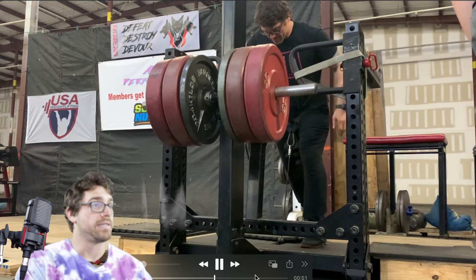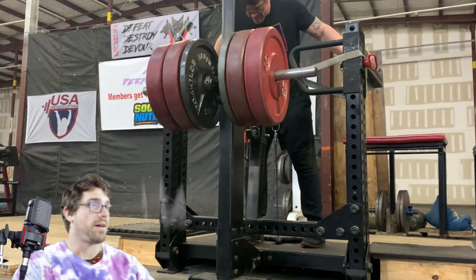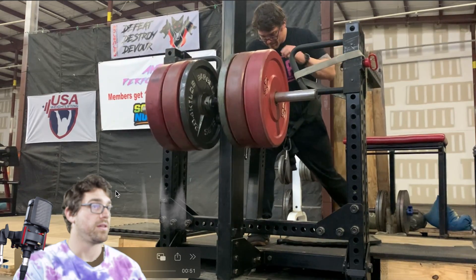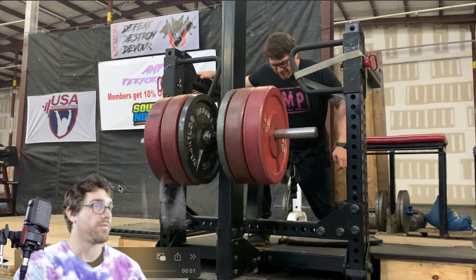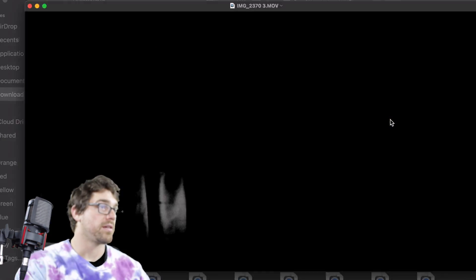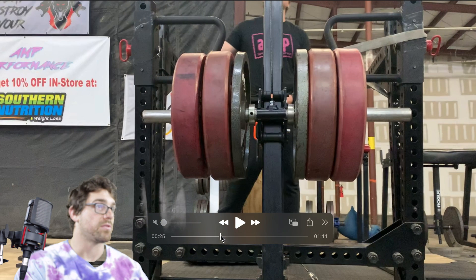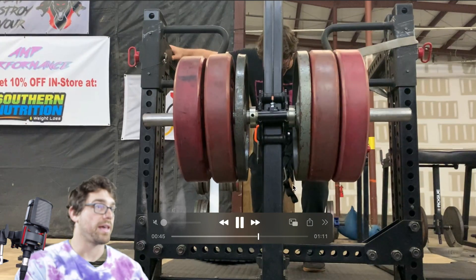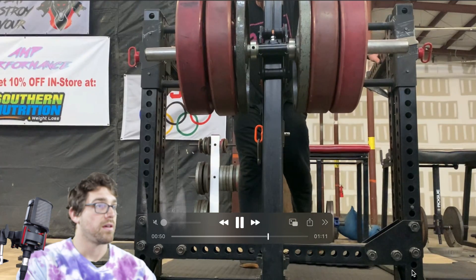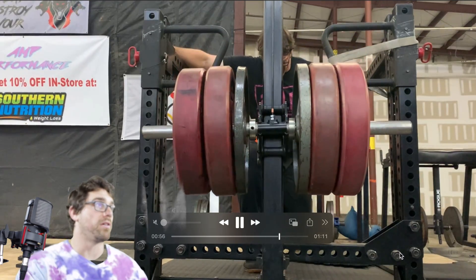Set up, descent all the way down, knee touches, explode up, opposite leg. Nice descent — one, two, three, four, five — explode. Controlling it down — one, two, three, four, five, six — explode up. Probably one of the last sets of split squats.